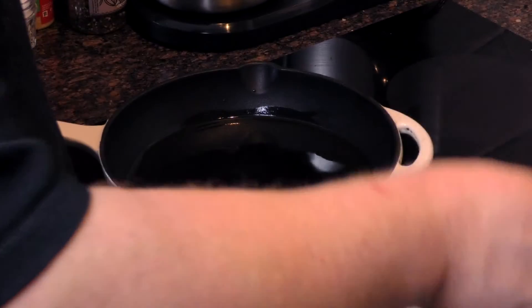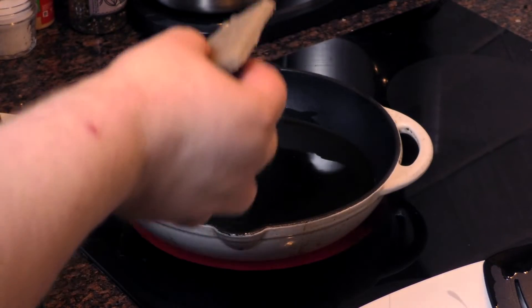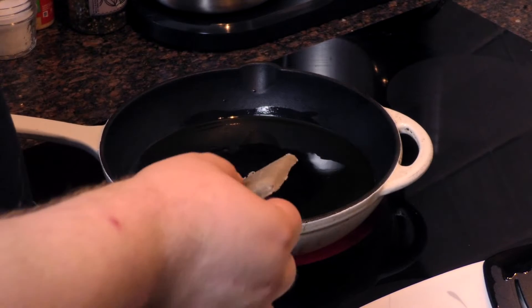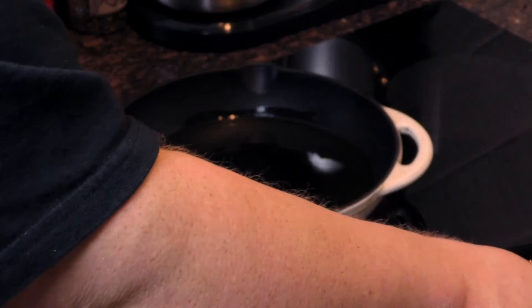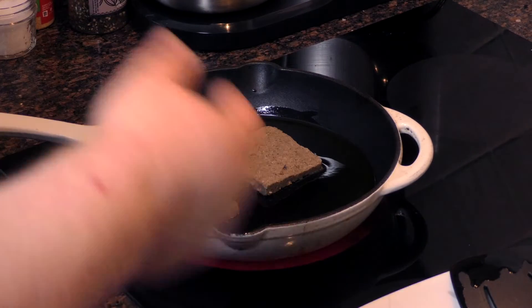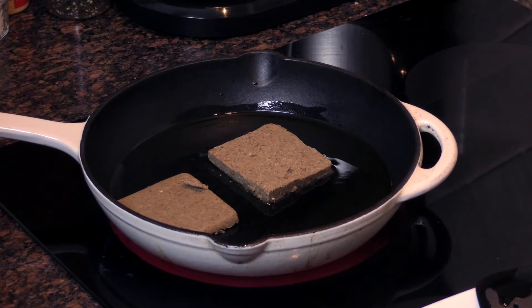All right, so I got our Scrapple here sliced up. As you can see, it's fairly thin. I like thin Scrapple myself — it crisps up a little nicer, gives you a nicer bite on the sandwich. We got a little oil in our pan here. It's starting to sizzle already. We're going to cook each side about two minutes until it crisps up nice, flip it over, do the same.